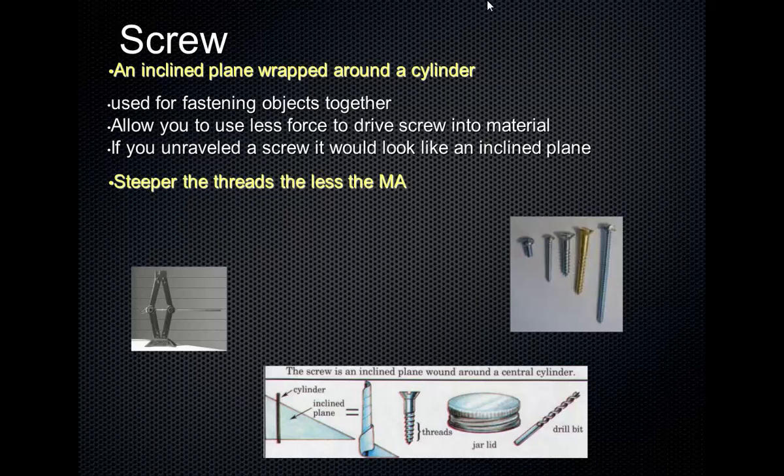If you were to unravel the threads of a screw, it would look like an inclined plane — you can imagine unwrapping the threads and they would form an inclined plane. The steeper the threads, the less the mechanical advantage. If you go to the hardware store, screws come in different thread types. Some are very coarse where the threads are steep and spread out, and some are very fine. You choose those based on what you're going to be using that screw for.